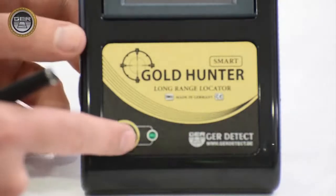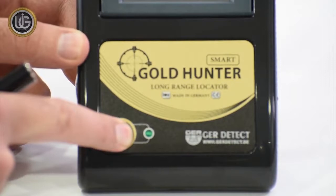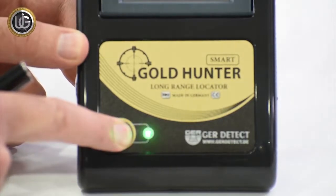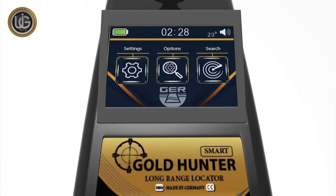Turn on the device by pressing the power button for 2 seconds. After turning on the device, the following data will appear on the main screen: battery level indicator, clock, temperature, and an activate/mute button, in addition to various icons.